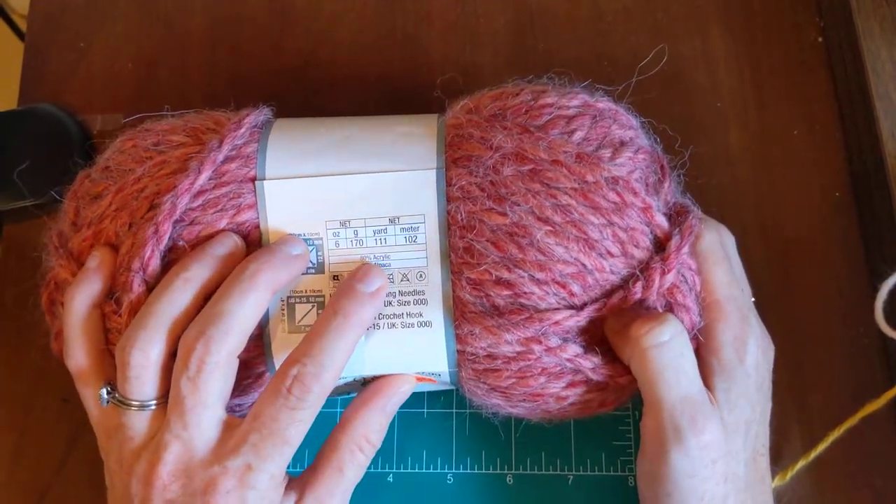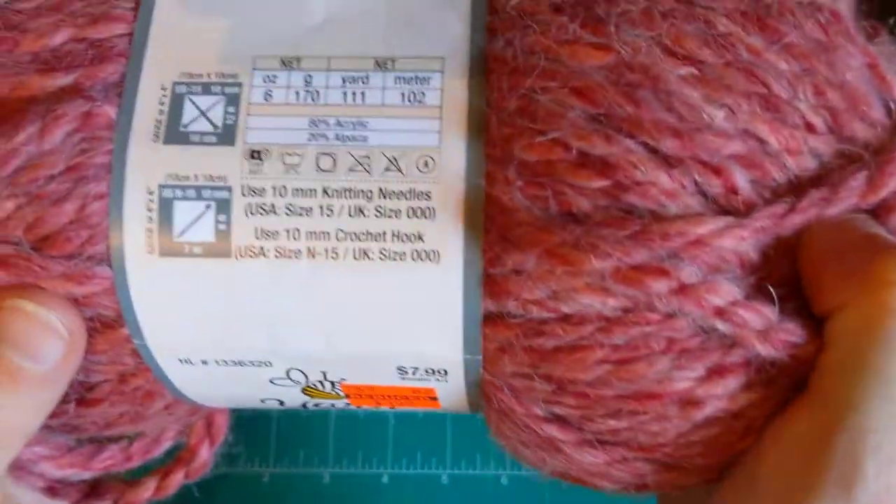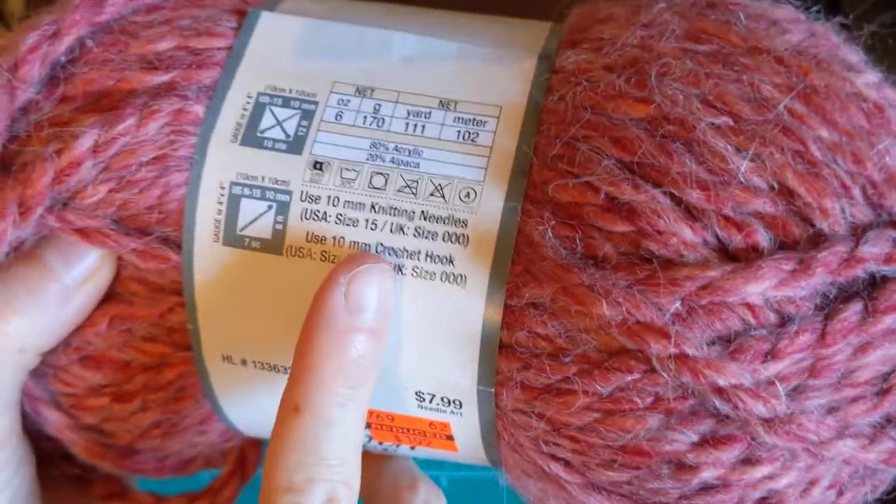I love yarns that have alpaca in it. It's 80% acrylic, 20% alpaca. It's a size 15 needle.